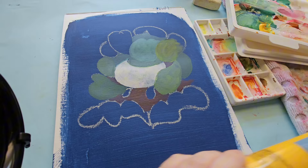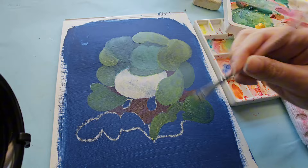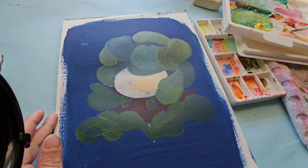A blending medium is usually clear and comes in a bottle on its own. You add a little bit to the paint and it helps slow down drying time, but it can also make the paint more transparent if you use too much. So you have to be wary of that — use it in little bits and it'll help you blend a lot better.